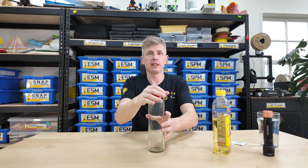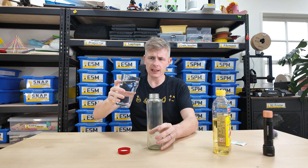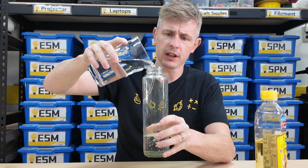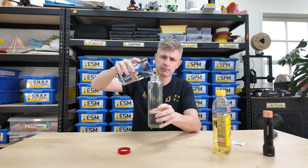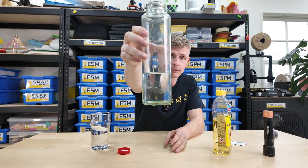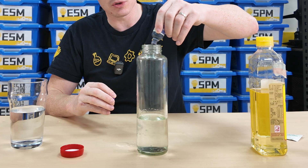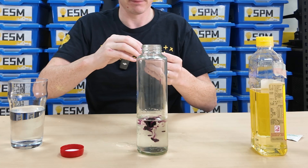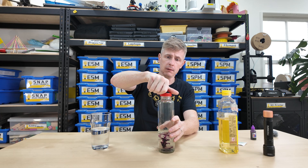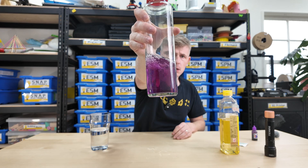For this experiment, what you're going to do is open your glass bottle and pour in the water. We want to go about one-third of the way up. Take your food coloring and drop a few drops into the bottle. Close up the bottle and give it a shake. Purple water!